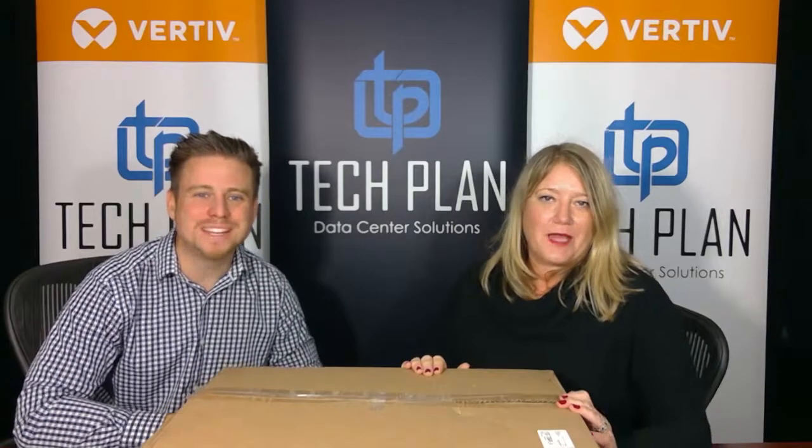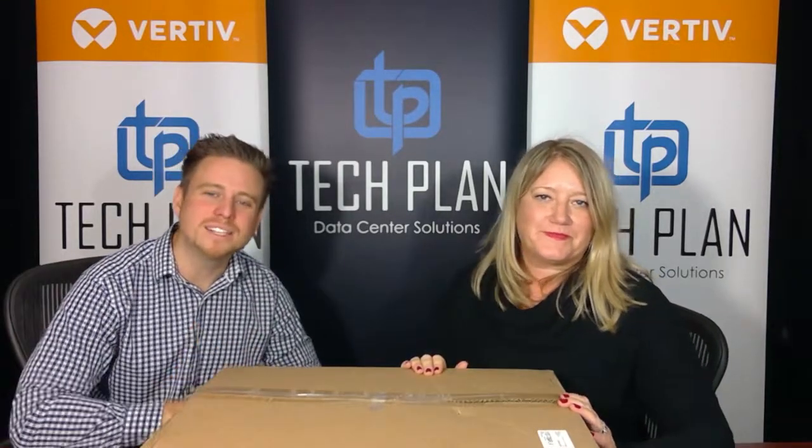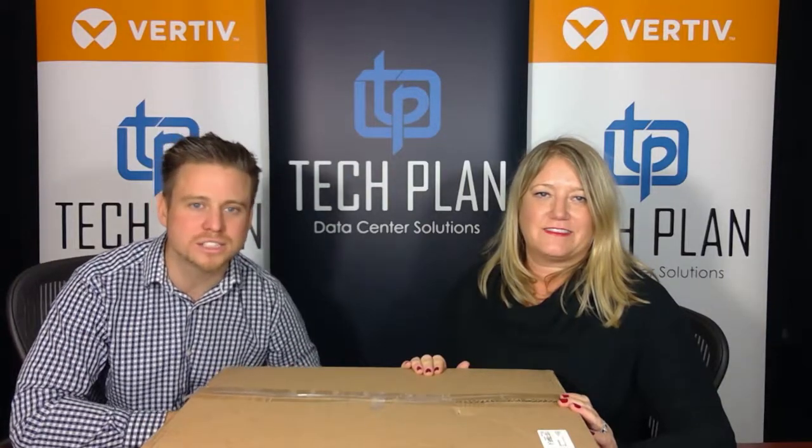Hello and welcome to ByteSize. My name is Pete. I'm Kristen. Each week on ByteSize, TechPlan presents a different version of products and solutions to help you run your data center or critical environment.